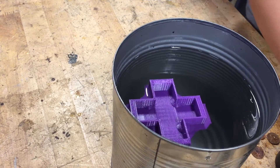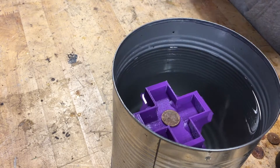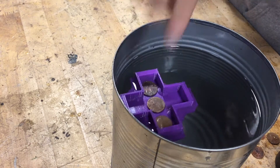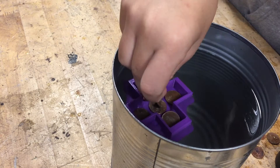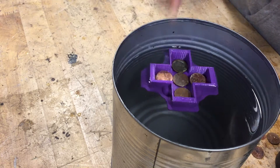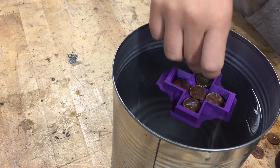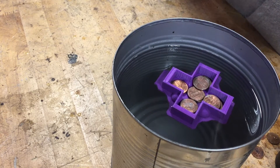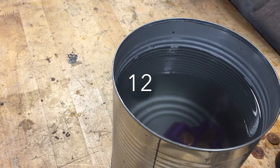Let's see how many this one holds. One, two, three, four, five, six, seven, eight, nine, ten, eleven, twelve, thirteen. It held twelve. Good job.